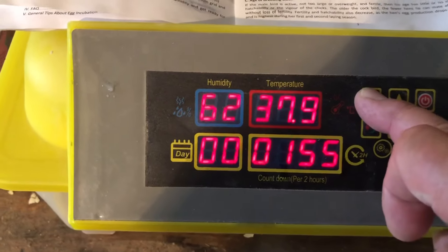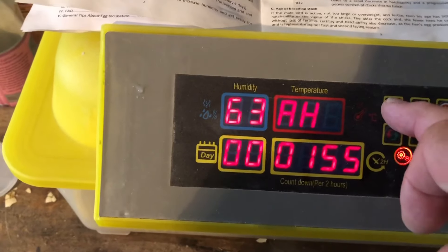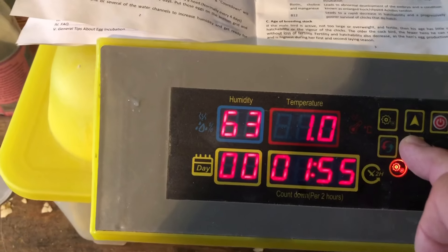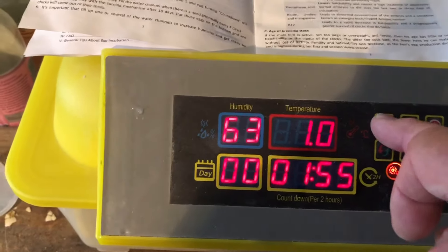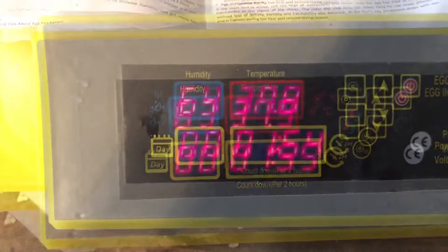For the high temperature alarm, do the same thing: hold the set button for three seconds, find an 'H', press it again, and move it up or down. I'm going to leave it at the factory setting of one degree, because I want the alarm to go off if it gets too hot.